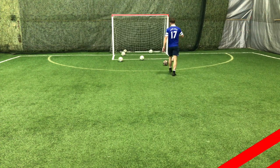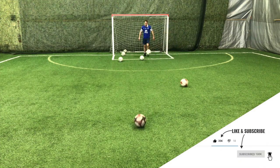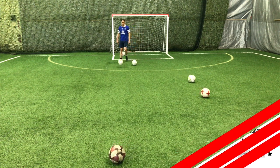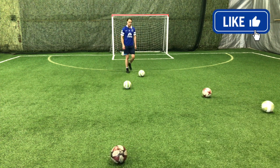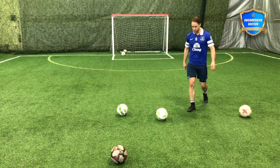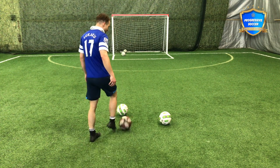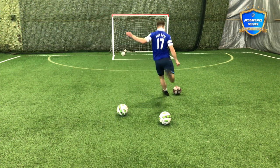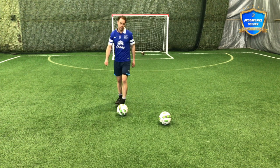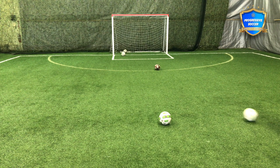Hit the net every time. The good shots — the top corners, the post and in, the crossbar down — those will come, but they'll never come if you're missing the net all the time because you're trying to blast the ball too hard. When I'm training by myself, I always have to tell myself: step back from the power, focus on the technique. Power comes from technique — it doesn't come from just smashing the ball as hard as you can.